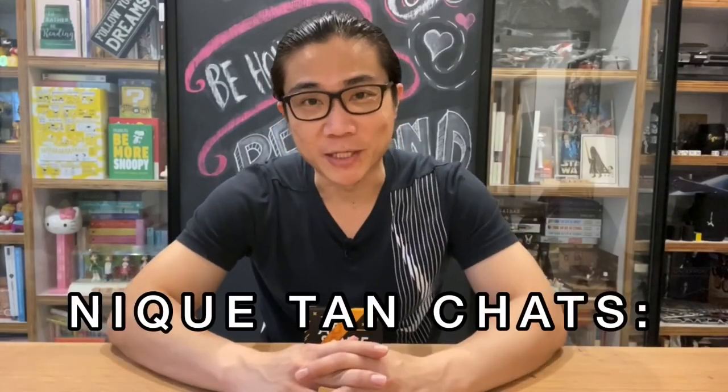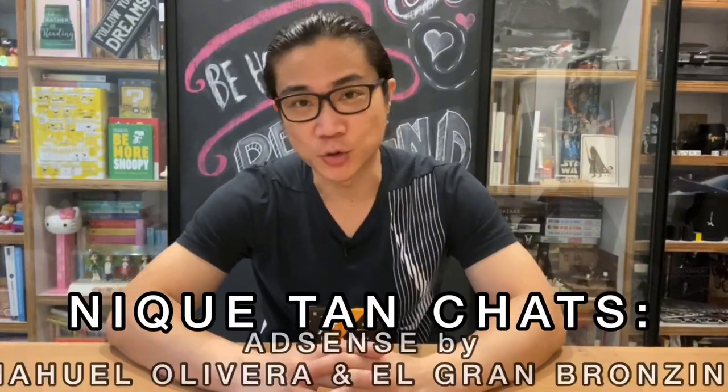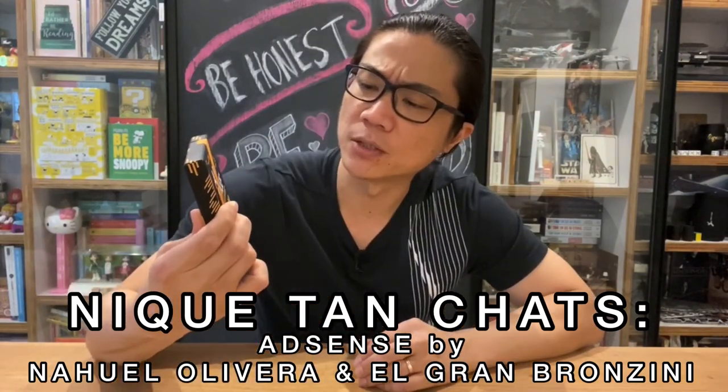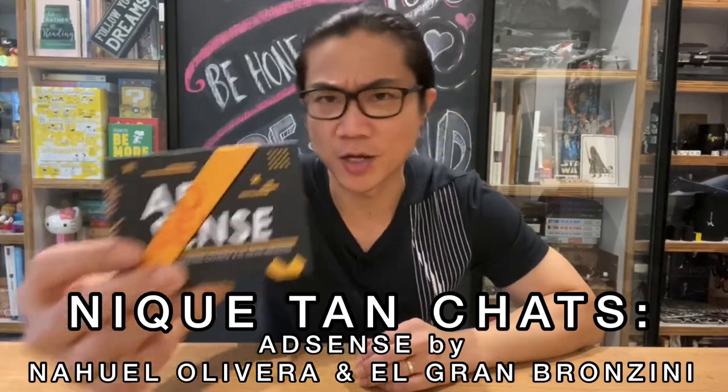Hi everybody, this is Nick Tan here and welcome back to another episode of Nick Tan Chats. Today we'll be looking at a product called AdSense, put out by Nawel, Oliveira and Elgren Bronzini.